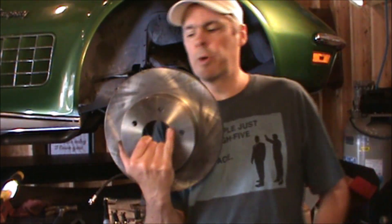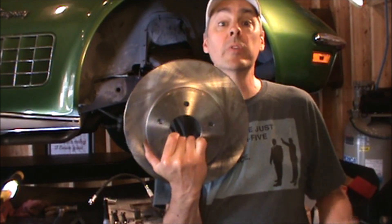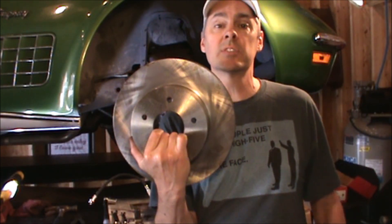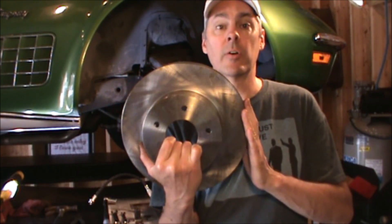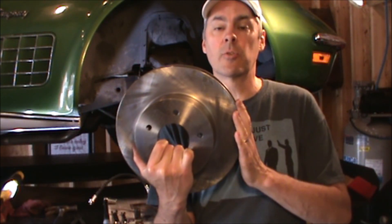Here's the brake rotor. You'll notice there are not the additional holes for the rivets — we will not be reinstalling the rivets on the rebuild. The rivets are not necessary for normal running and normal performance of the car.